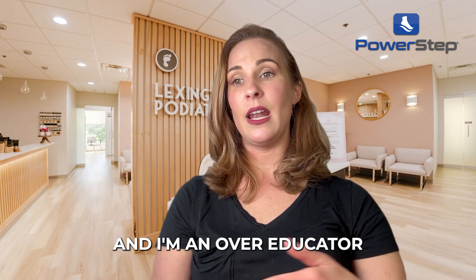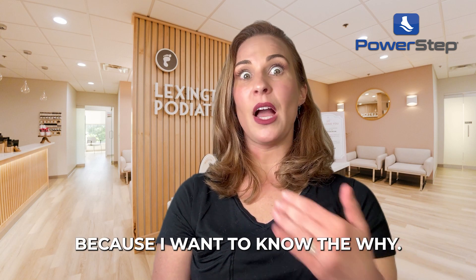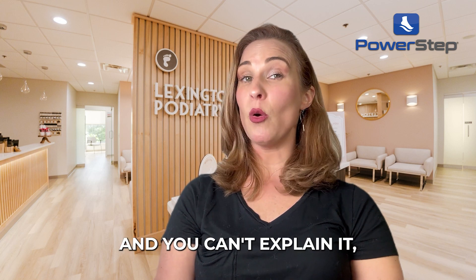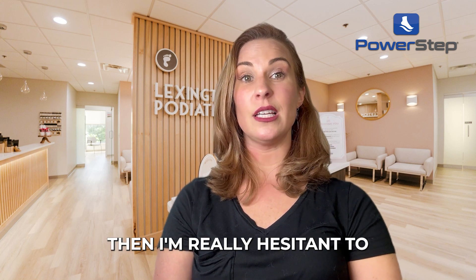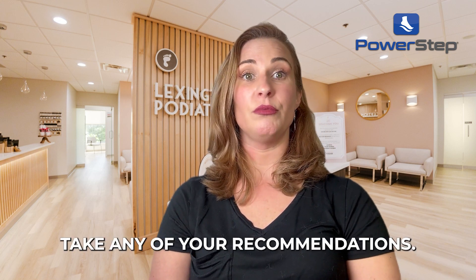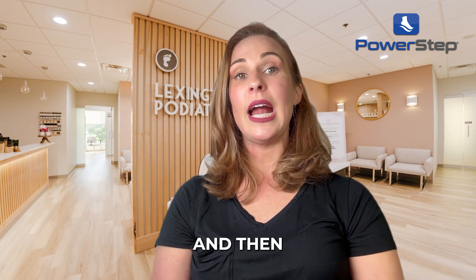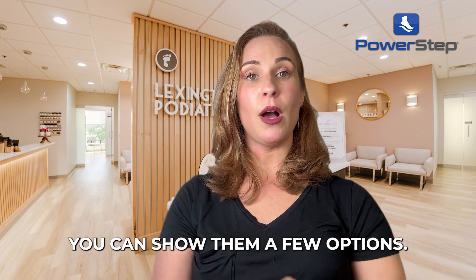I'm an over-educator because I want to know the why. If I know the why, then I'll believe anything you're saying. But if you can't explain it, then I'm really hesitant to purchase or take any of your recommendations.